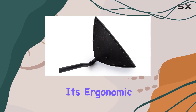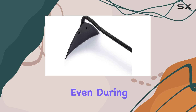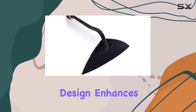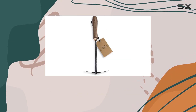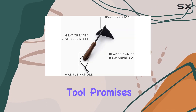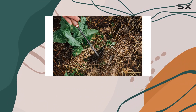Comfort is also a major highlight of the Bare Bones Triangle Hoe. Its ergonomic handle offers a comfortable grip that minimizes hand fatigue even during extended periods of use. The well-balanced design enhances maneuverability, making it suitable for gardeners of all skill levels — whether you're a seasoned pro or a weekend warrior, this tool promises to make gardening tasks more enjoyable and less taxing.